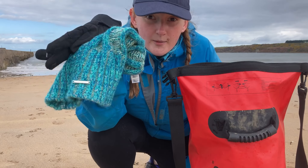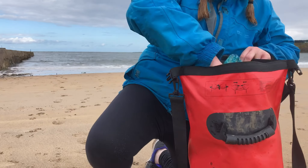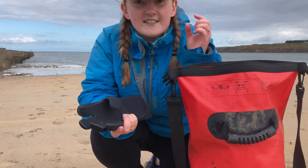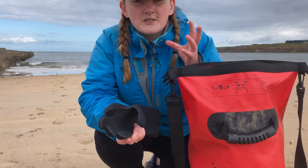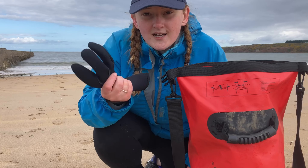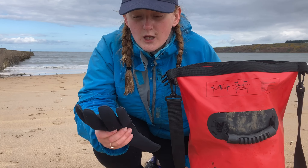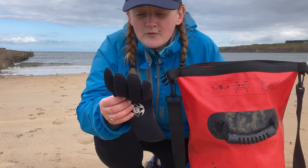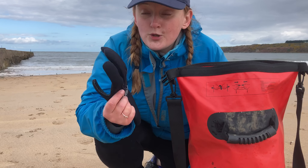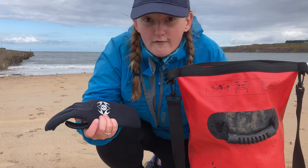I also bring neoprene gloves. These give you a thick layer of material that helps keep your hands warm. They don't keep your hands dry, so I wear them when it gets cold and I need to put my hands in the water — it just gives you longer before your hands completely freeze. They're also very bright pink, which makes them easy to spot.